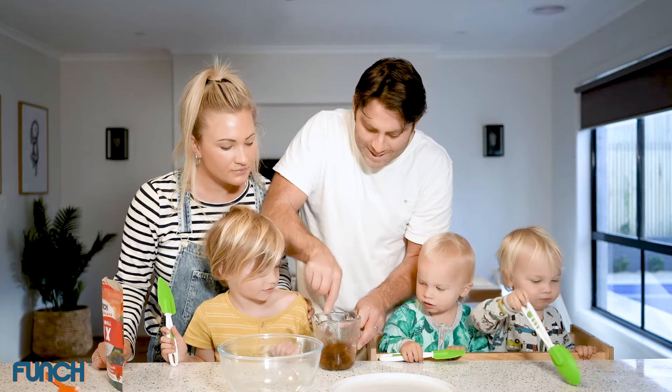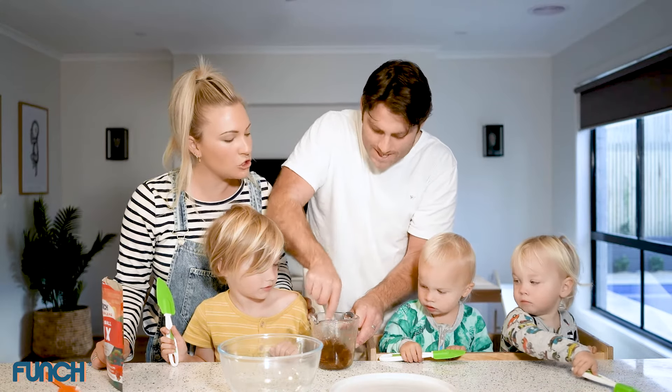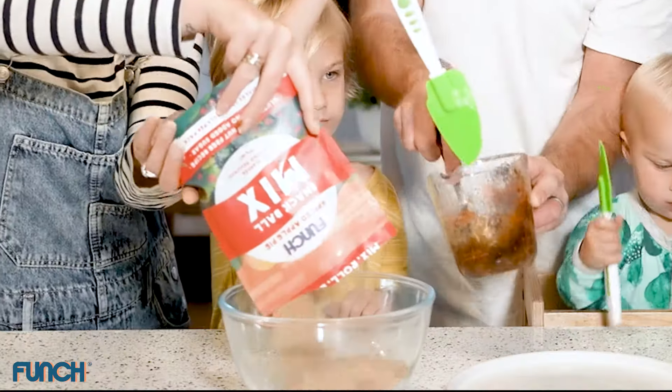So I've got my dates, my water, my coconut oil in here, and I'm just mushing it all up. Do you want to give it a mush? And then we put it in our bowl with our Funch. I think that's enough mush.